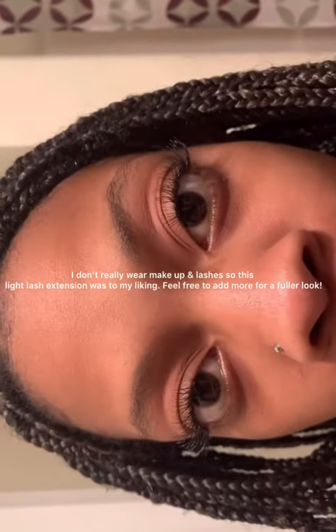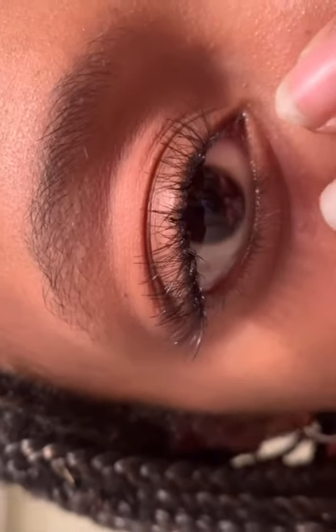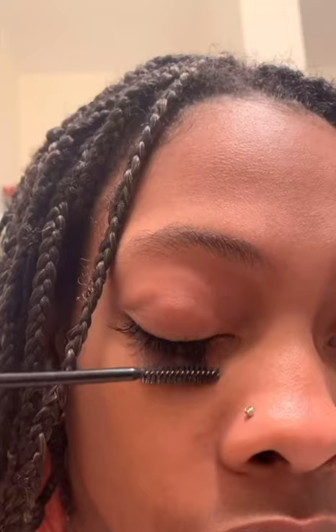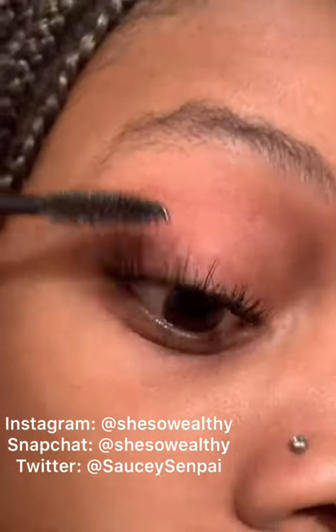I'm wrapping it up. Y'all seen a couple of my hair results at some point in the video. I go back and take the spoolie and go back over my lashes to spread them out and give them more of a natural effect. That's about it for this video — let's try to get it up to about 200 likes. Leave a like and subscribe, be sure to follow my social medias down below, and that's it, I'm out.